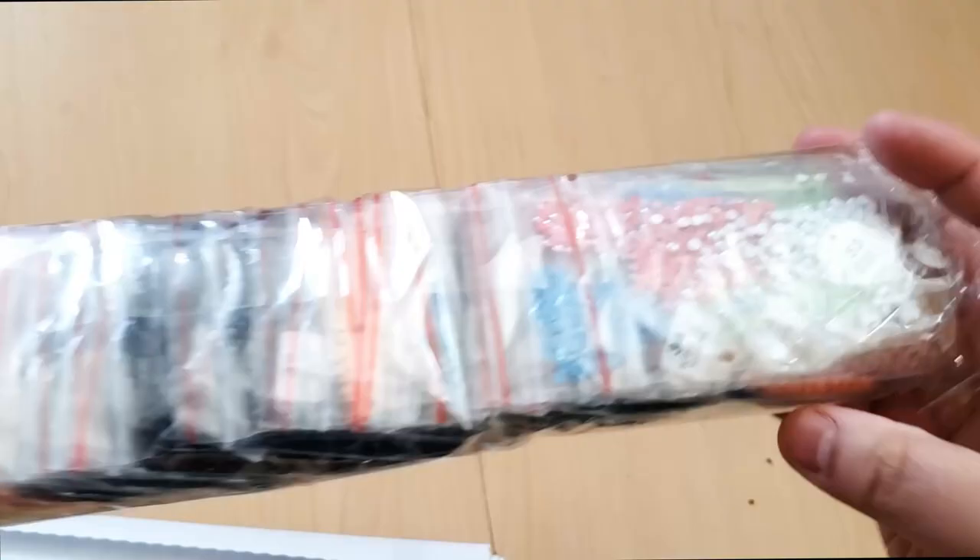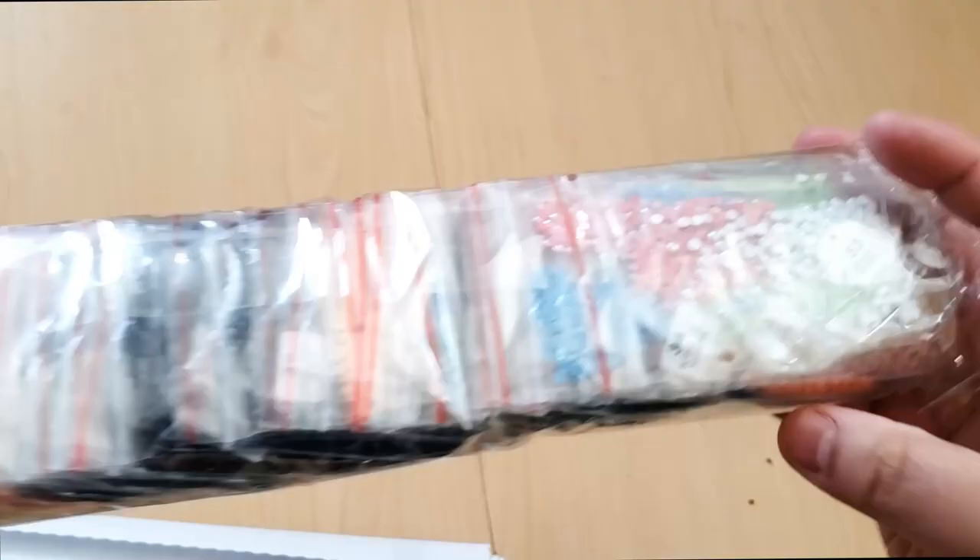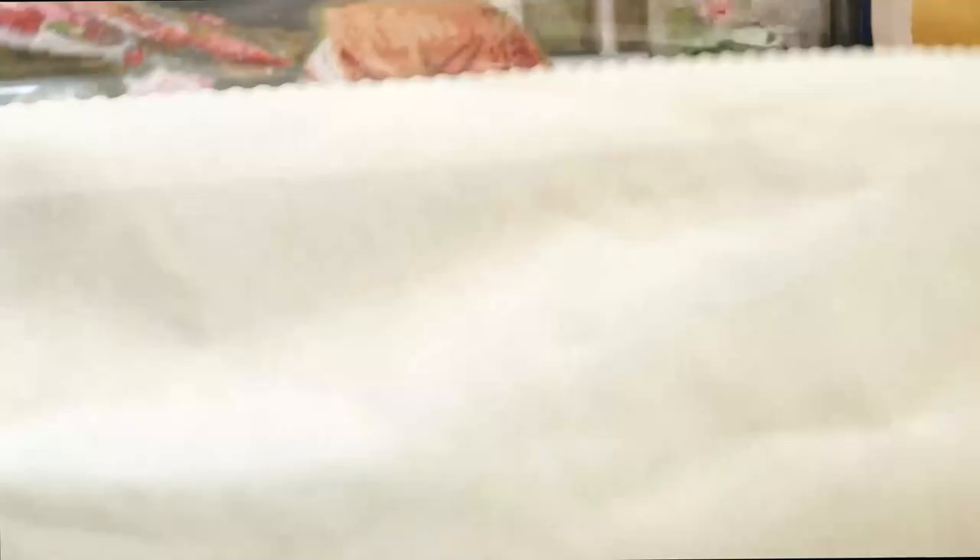Our drills come pre-packaged in baggies and I can see the ABs already. I just rolled the canvas backwards, but here we can take a look — oh my goodness, it's gorgeous! Here's the bottom of the canvas — we have their social media and information about the artist and the title. Here is the top of the canvas. On the left-hand side we have the schematic and then Diamond Painting Shop at the top, and on the bottom right we also have the schematic.